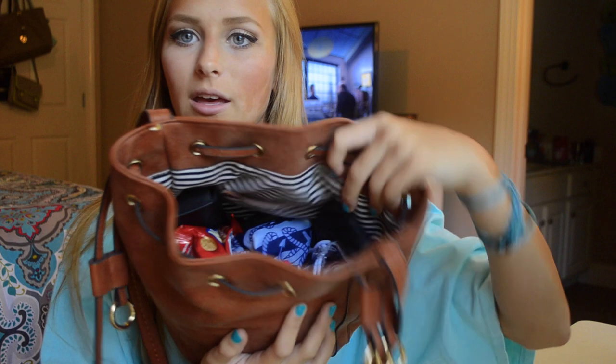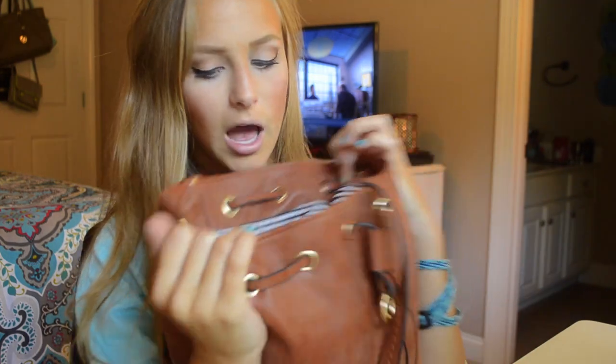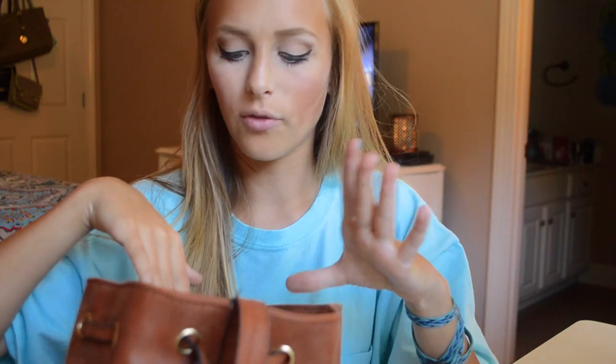I'm just going to go ahead and start. The inside looks like this. It's got stripes — I think they're black, I can't tell if they're blue. I'm probably colorblind, but I think they're black. I really just throw everything in here — they don't go in specific pockets.